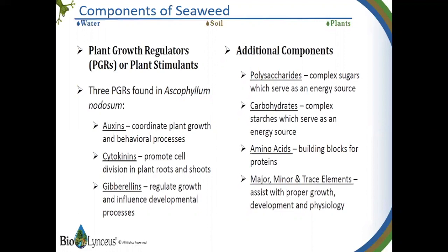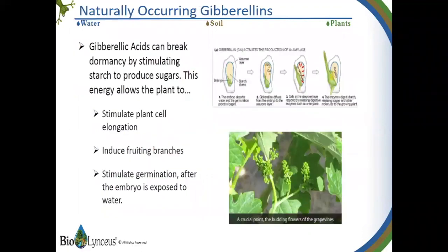Plant growth stimulants are like giving your crops steroids. Auxins, cytokinins, and gibberellins are powerful stimulants, as are the various sugars, carbohydrates, amino acids, and trace elements. The naturally occurring gibberellic acids help break dormancy and get the seed germinated and the plant off to a quicker start.